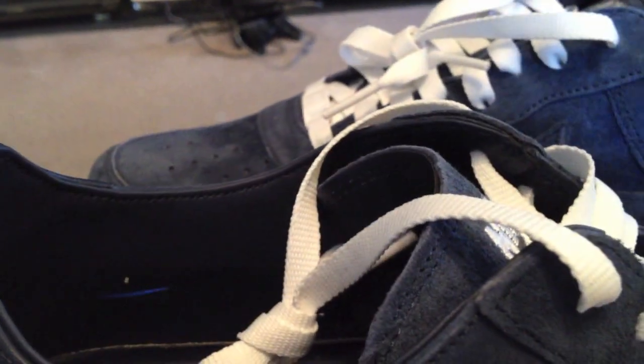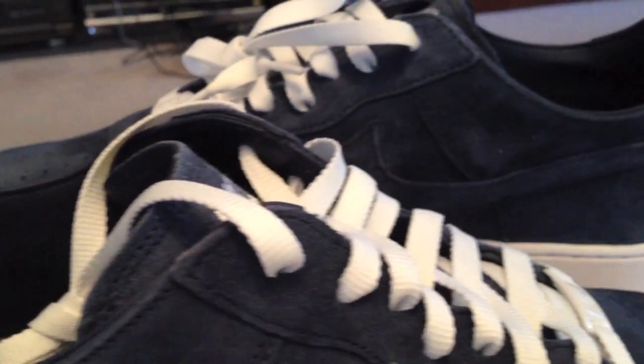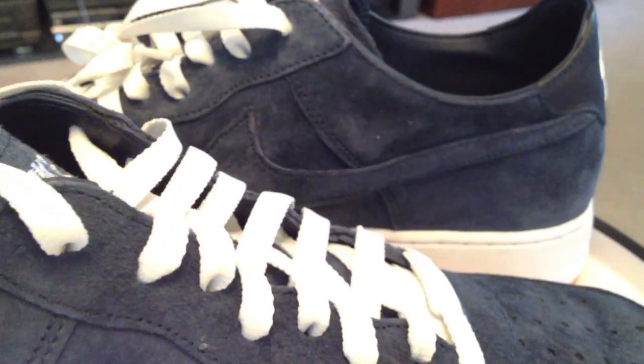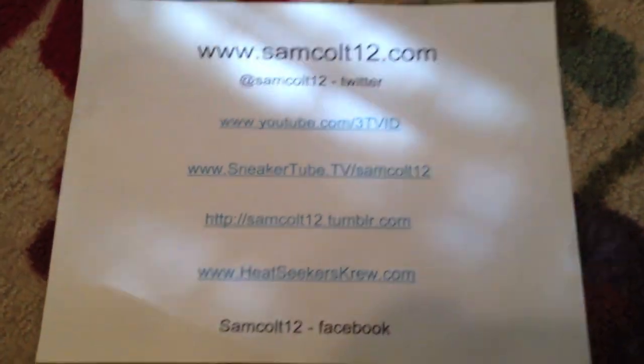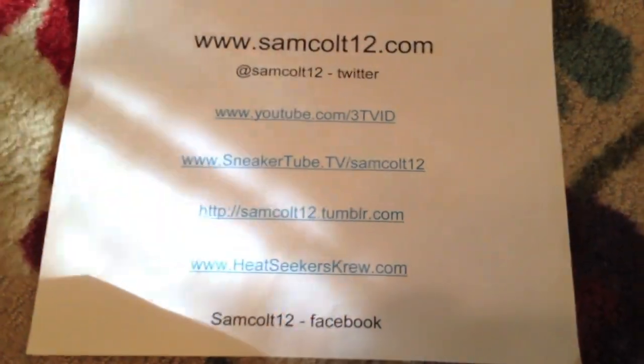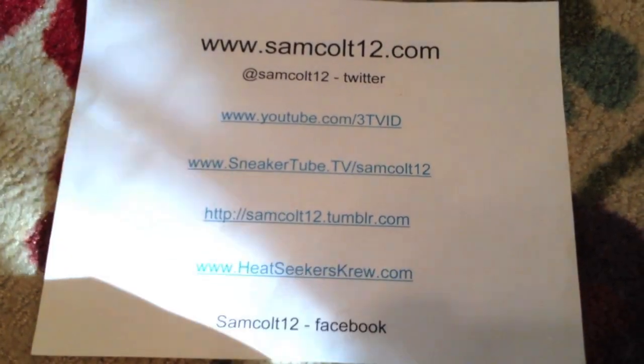Decent price as well for what they put into them. Recommended. As always, you can find me at samcole12.com, Google Plus, Instagram, and Viddy for the quick 15-second videos also.